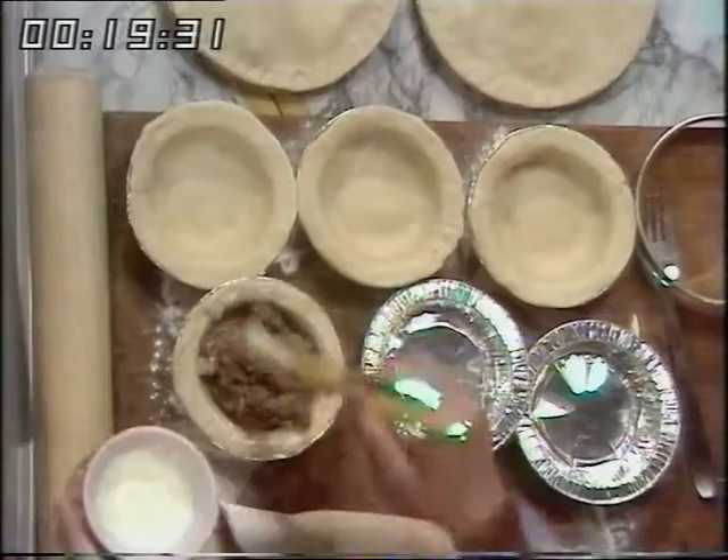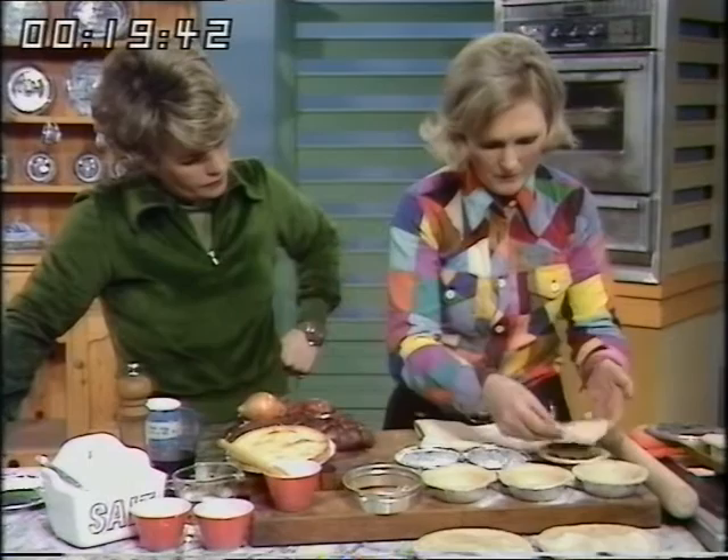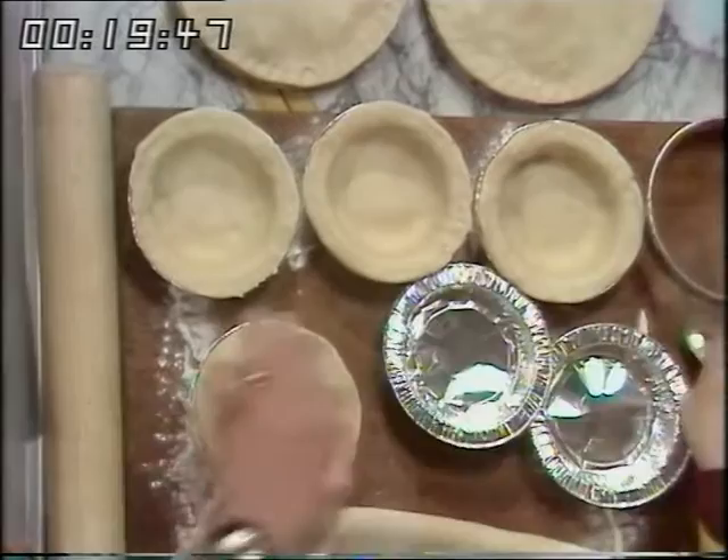And you may not have a cutter for the bottom part — I used a tin for the underneath because that was deeper. Then put the lid on, press it down all the way around, and then mark it with a fork. Press your finger underneath and you get a really good seal.